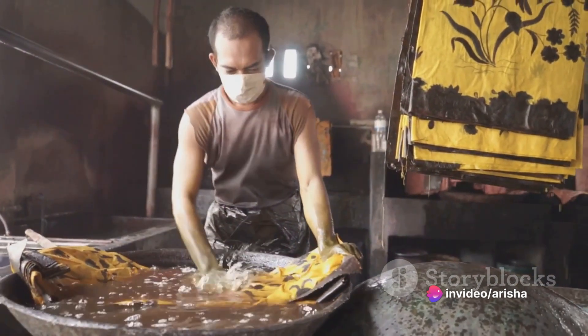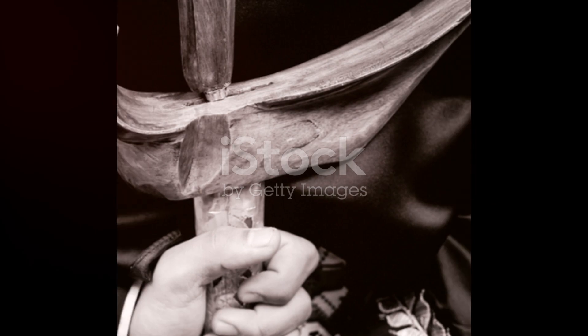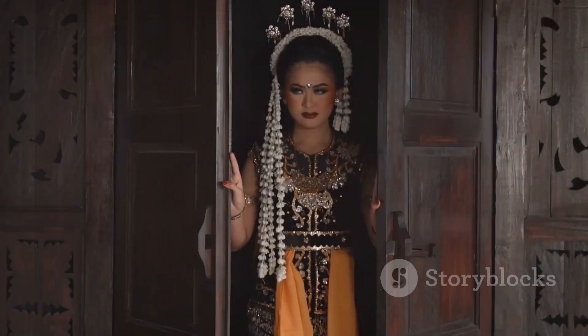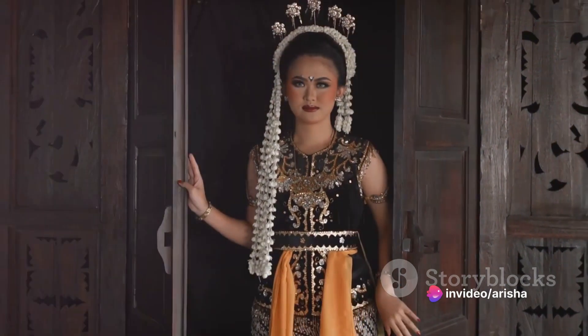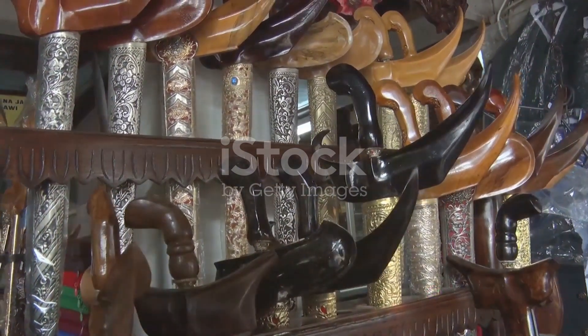A keris is not just a weapon — it is a work of art that requires high expertise and dedication. It is a symbol of power and wisdom in Javanese culture, believed to hold magical energy and provide protection to its owner. Furthermore, it exemplifies wisdom and justice.